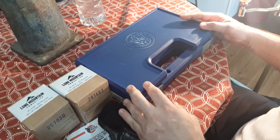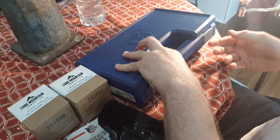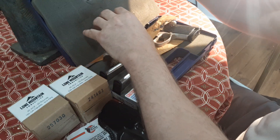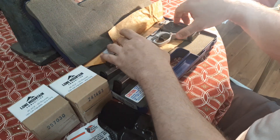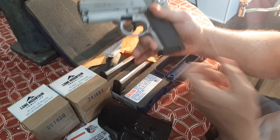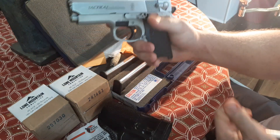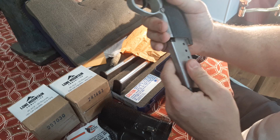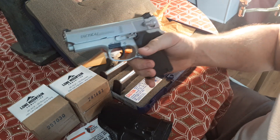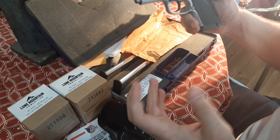Today I have something even more rare. I have the opportunity to test this old Smith & Wesson 4513 TSW — the rare, holy grail, 6-round, non-rail TSW 4513. This one is very, very rare and rarely sought after, and I'll explain why in a second.